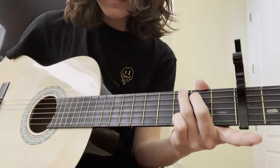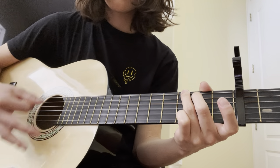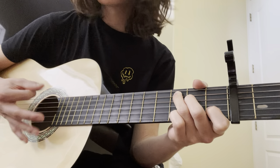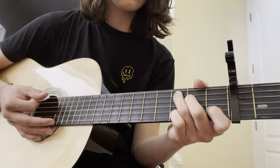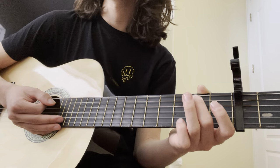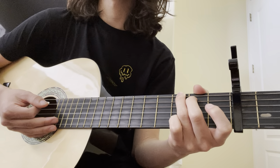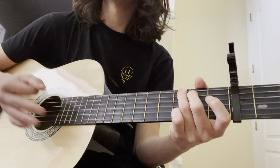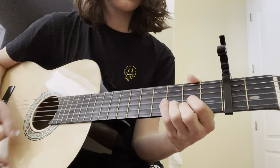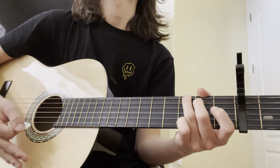After that second G, you can optionally make a C chord by adding your pinky finger on the 3rd fret of the first string. From that G shape, you just make a C. It's not too hard to get to. Then strum up and down a couple of times. The picking pattern can be whatever you want — if you're playing along with the song, follow the rhythm, but if you're playing by yourself, just do whatever feels natural.